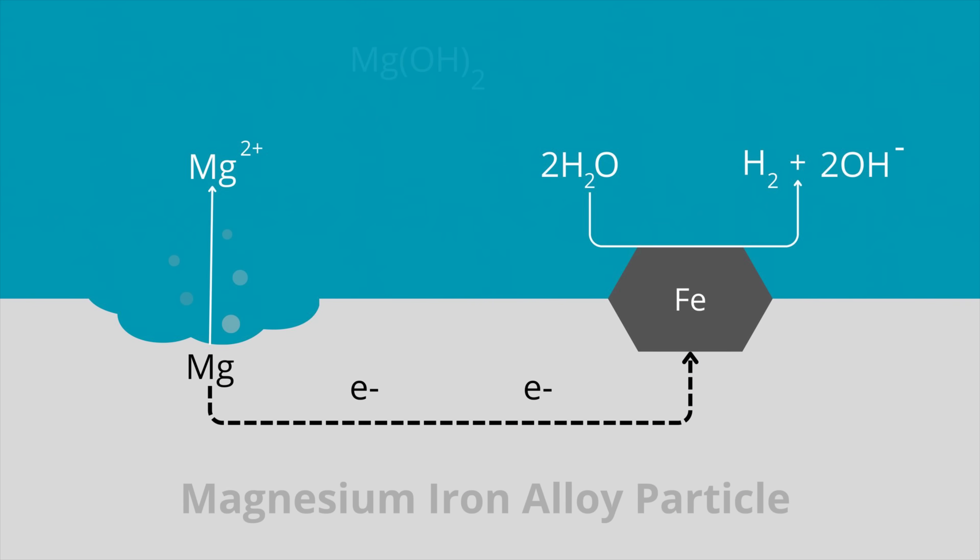What's happening is the magnesium iron alloy forms a tiny little galvanic cell in the salt water. The magnesium dissolves and releases electrons that go over to the iron particles, where they electrolyze water and release hydrogen gas. The result is magnesium hydroxide.